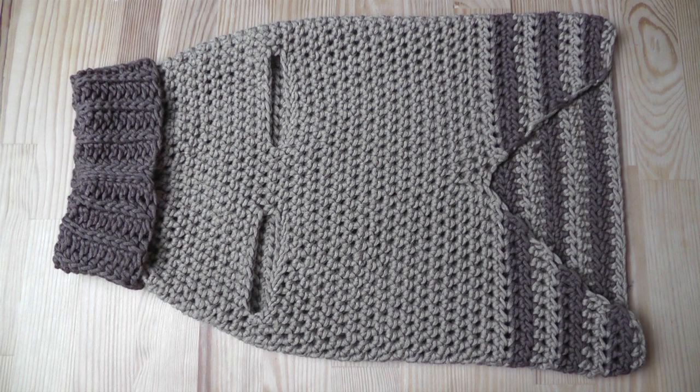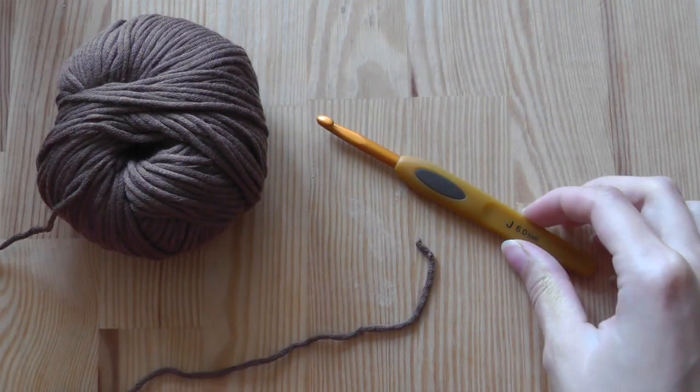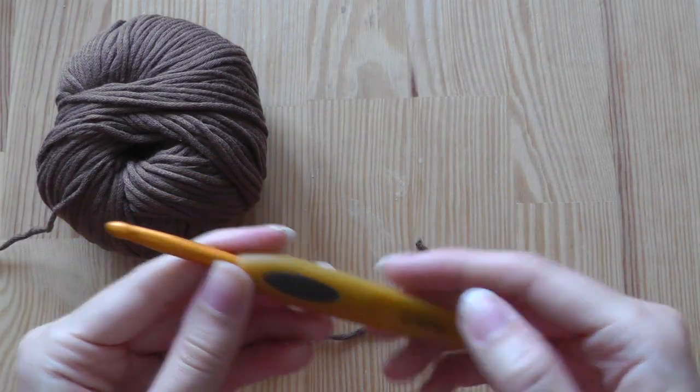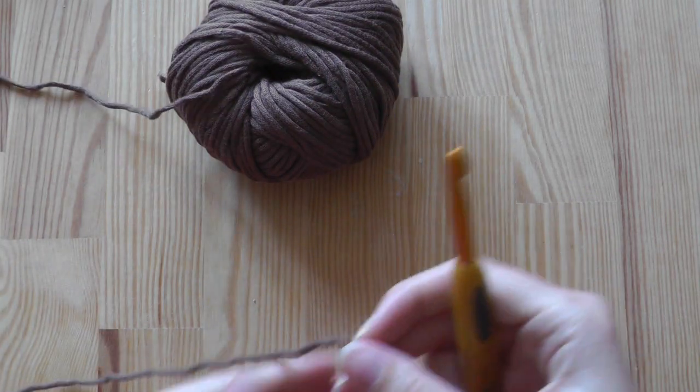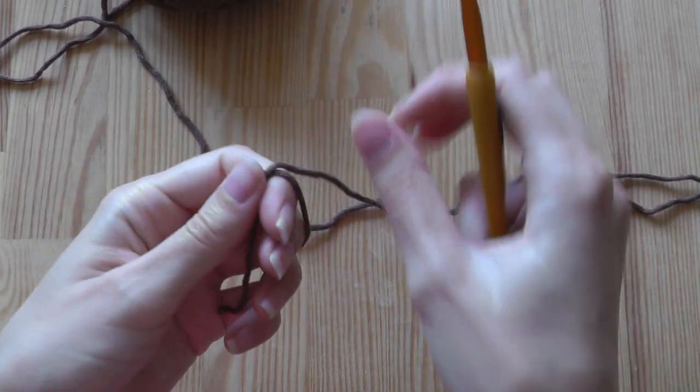Hi everyone, this will be a tutorial for a doggy sweater. I'm using Lana Grossa new cotton line and a six millimeter crochet hook — this is a Clover one — and we start with a slip knot.